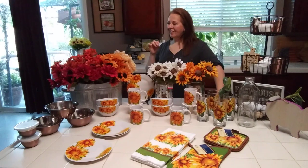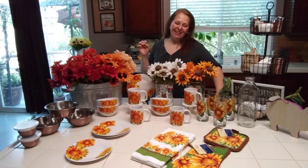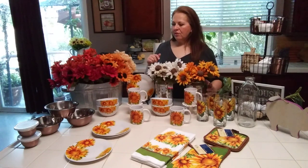Stay tuned to the middle and end of this video because I have some exciting news to tell you. I guess that means you have to watch all the way through — very exciting news.